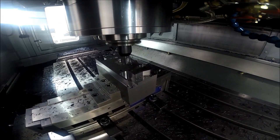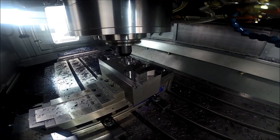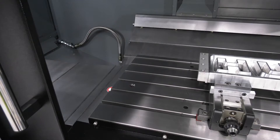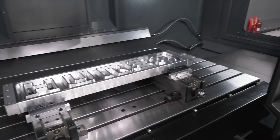Heavy-duty machine — what type of spindle have we got? A 12k spindle. How many tools are in there? 30 tool stations. So we've got that power of a spindle to be able to use that much movement.